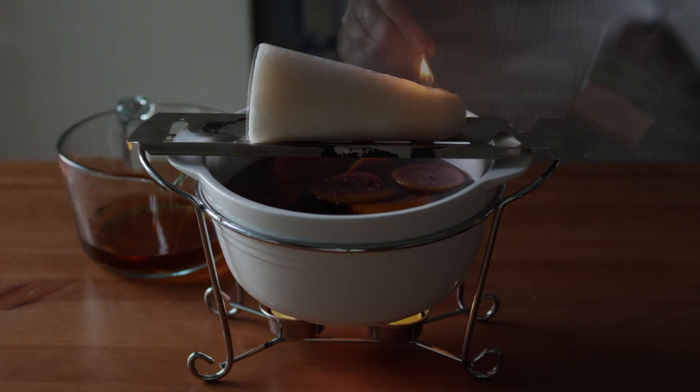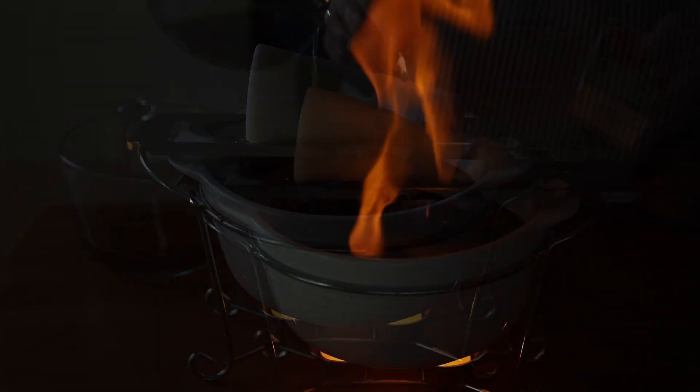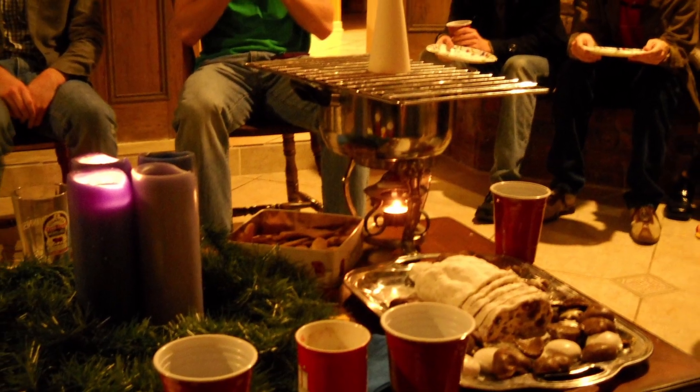Today I'm sharing with you something that holds a lot of nostalgia for me. I'm making a German Christmas drink called Feuerzangenbowle, or Fire Tongs Punch. This is a mulled wine that has a bit of a show that goes with it — a rum-drenched sugar cone is lit on fire and then drips into the hot spiced wine. I was first introduced to this drink by my German professors in college who would serve this to us students at their annual Christmas parties.